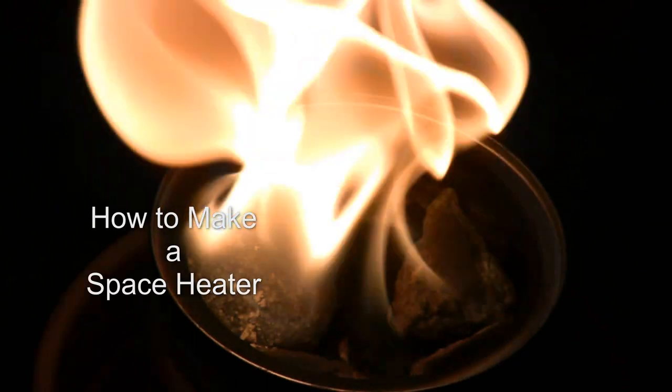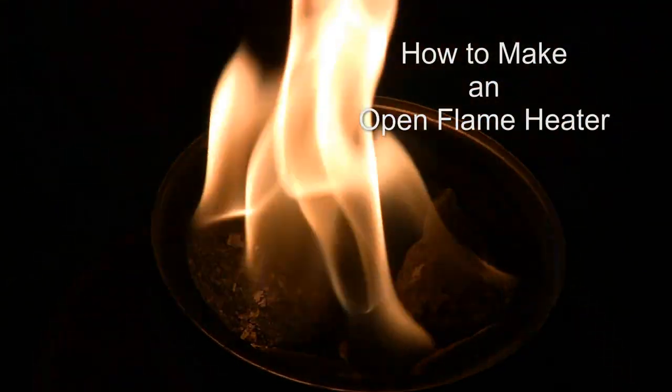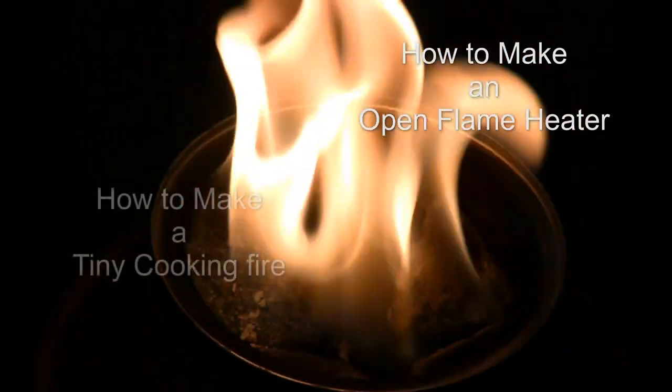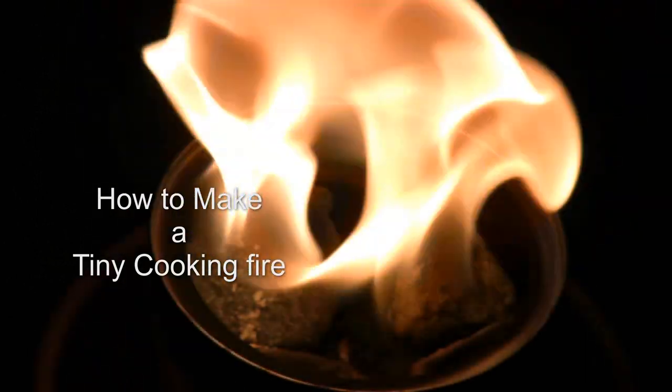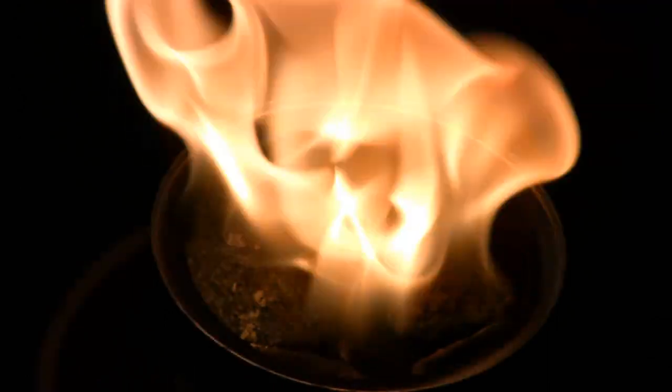Have you ever been so cold that your face is numb, your fingertips and your toes are mere memories, and you just want to be somewhere where there's some warmth? This flame would be so welcomed.